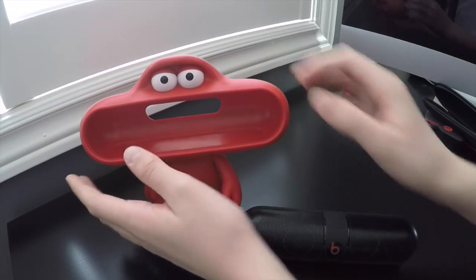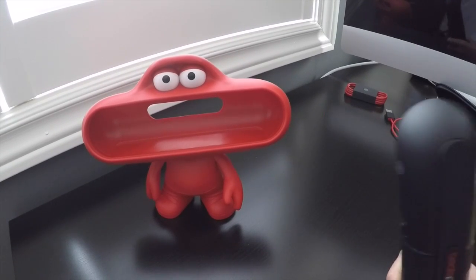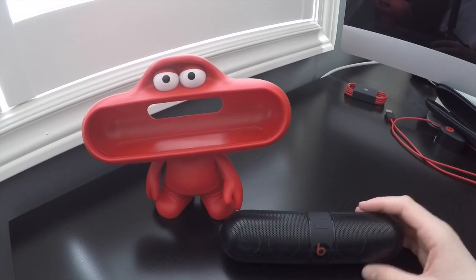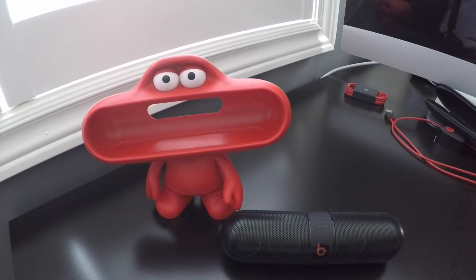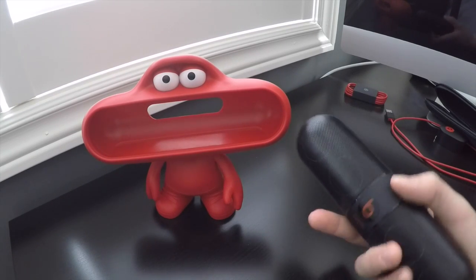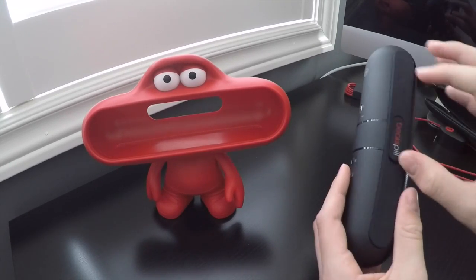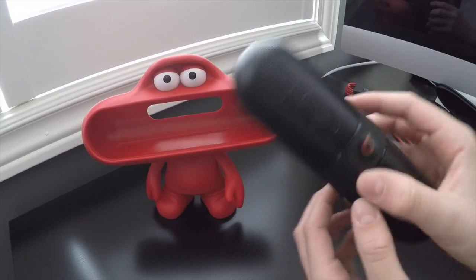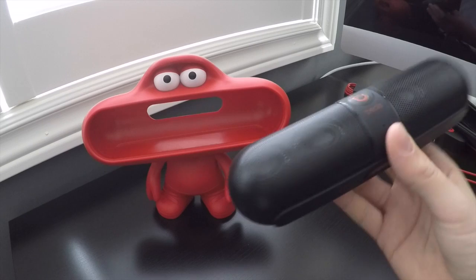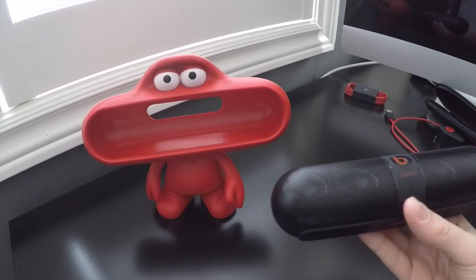I remember reading before I got it that some people were having issues with speakers dying and the device not pairing properly — I think that was with the Beats Pill 1.0. They did much better with the Beats Pill 2.0; it's more versatile and just a better speaker. I haven't had a problem with it since I got it about two months ago.